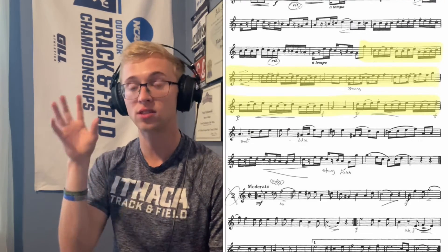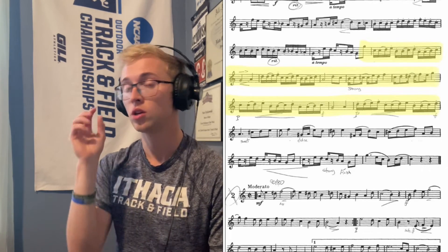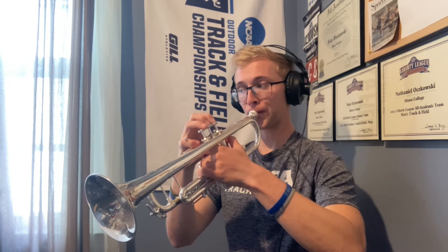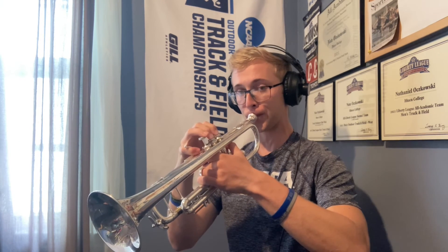The last part we're going to be looking at is measure 50. This is a really challenging part because it's a lot of tonguing and slurring that we're not necessarily used to. But it's something we can apply to our Clark studies every single day — if we just do tongue, slur two, tongue. Those are all the tips and tricks I've got for you today.